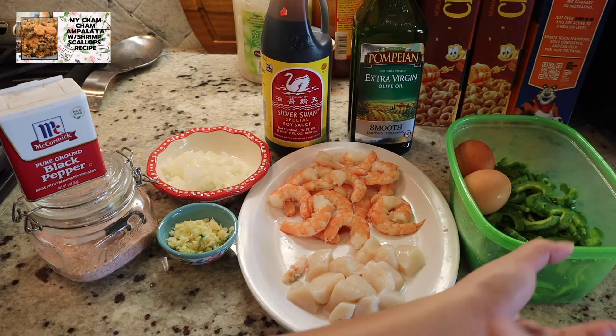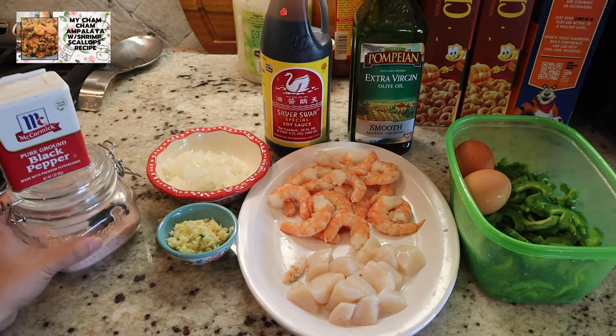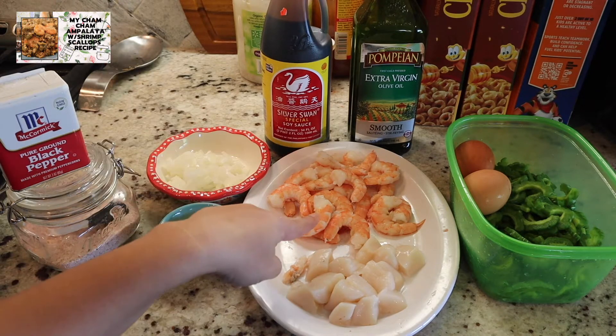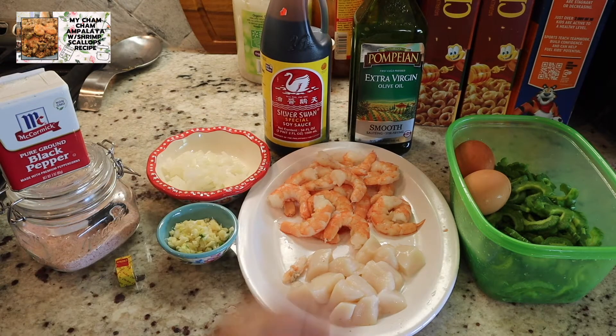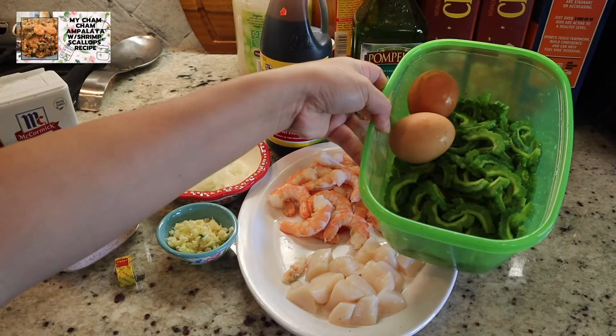Ito yung mga ingredients na ating gagamitin. Meron tayong black pepper, salt, garlic, at onion, bouillon cubes, at sa ating seafood na shrimp at scallops, at ang ating soy sauce, at ang ating mantika na olive oil. Meron tayong dalawang itlog, at ang ating ampalaya.